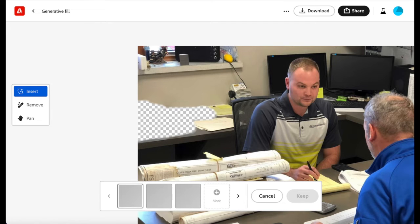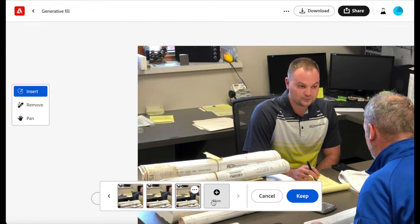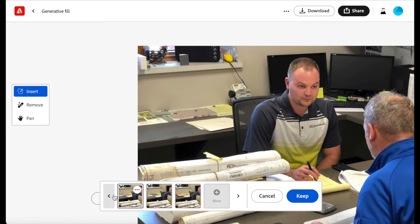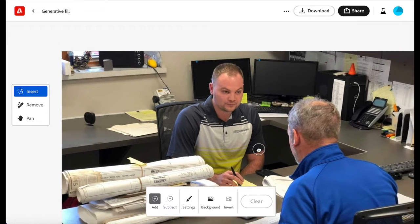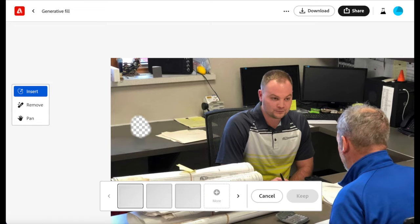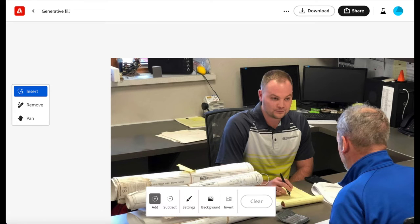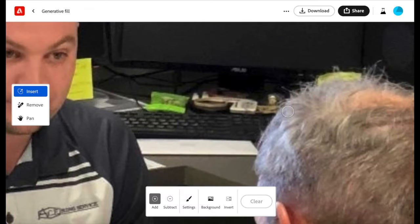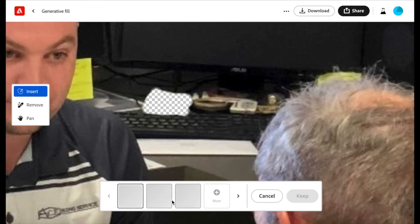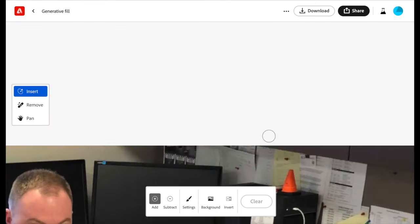Firefly does not give you exactly what you want every time. I have found that when I'm not getting what I want, I will pick the option closest to it and continue editing from there. For example, these are all pretty cluttered but the cleanest one is this little black object. So I'll select that one and then I will remove that object. We'll then continue this process until you've got it exactly where you want it.